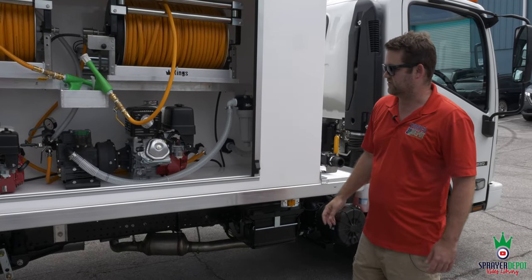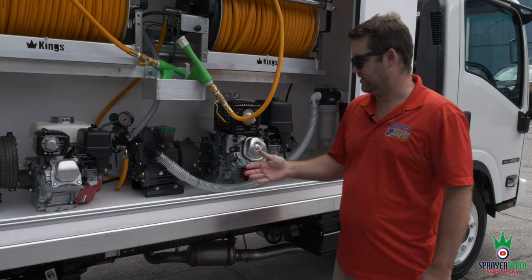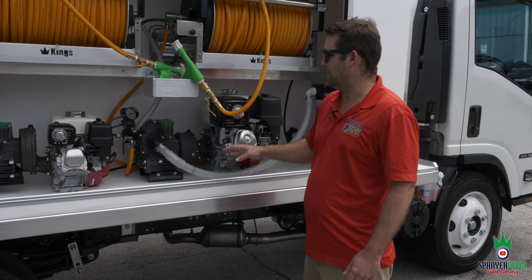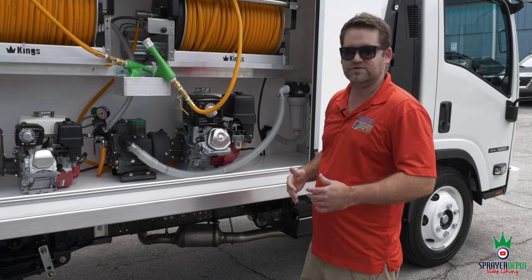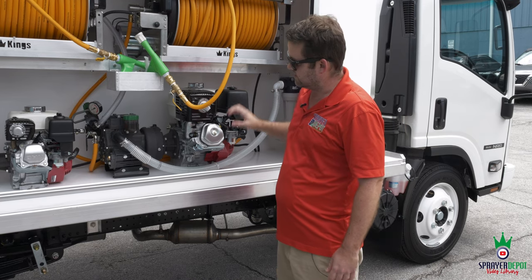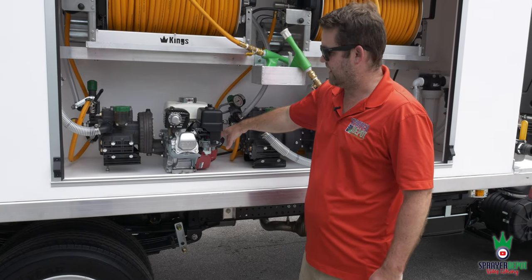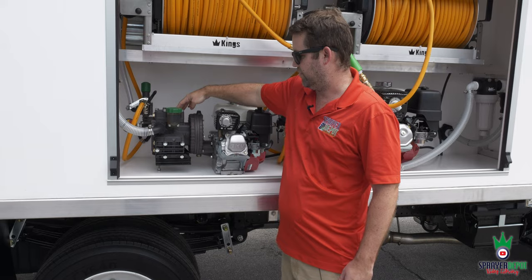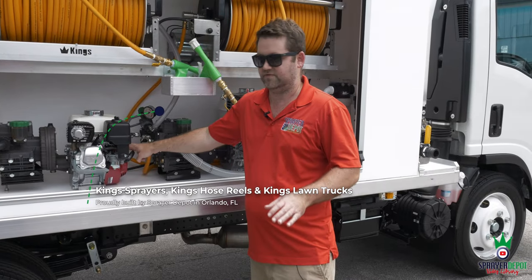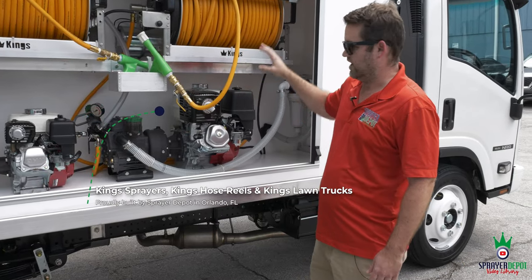For the 600-gallon, we have a Honda GX390 electric start and a Udor Delta 75 GR pump — they renamed the Kappa 75 to Delta, same head, same product. You get about 21 gallons per minute and 580 PSI max pressure. For the 200-gallon, we have a Honda GX160 with a Kappa 55 Udor pump — 15 gallons per minute and 350 PSI max. Flow is important for agitation, especially with wettable powders.